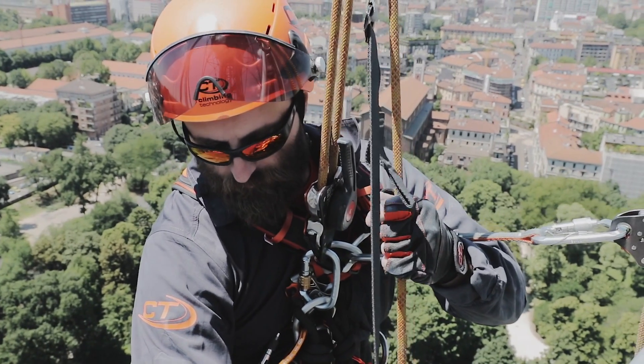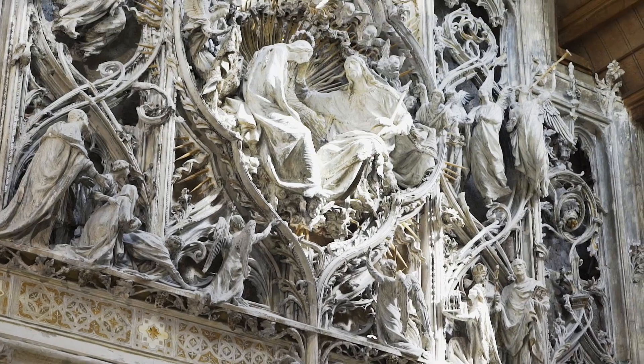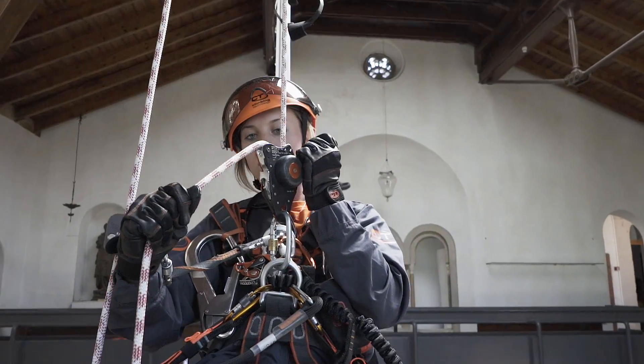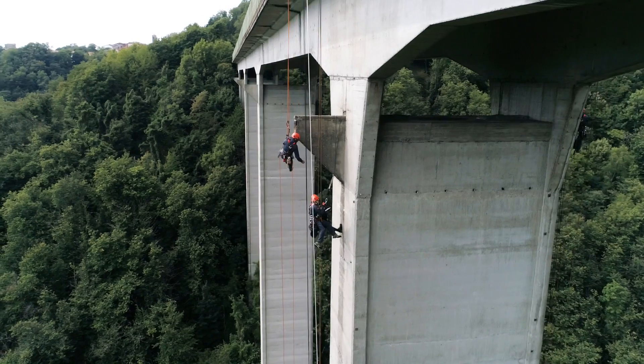The rest position enables the user to stop without tying off the device as well, but it is recommended for short working sessions or rope maneuvers. If accidentally pushed downwards, the lever will automatically move from rest to standby without further complication, thus ensuring constant safety.